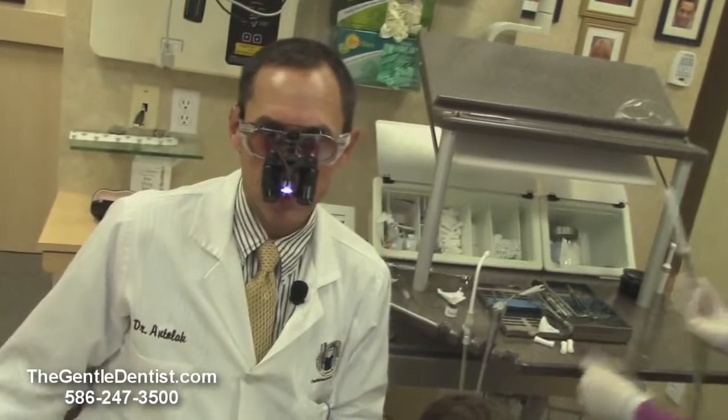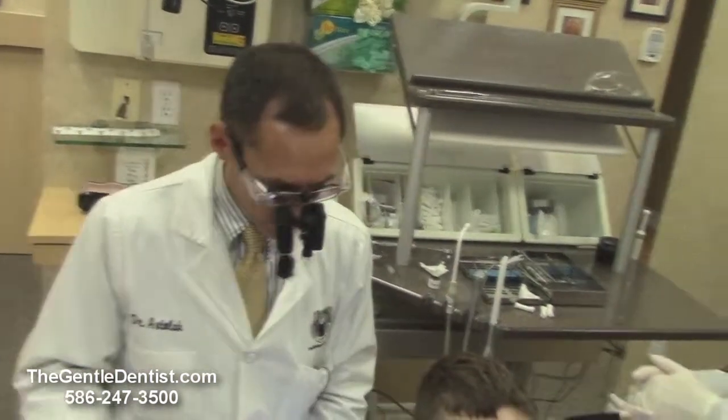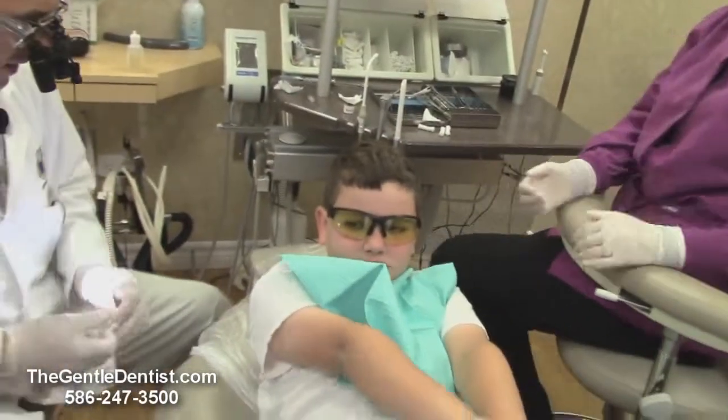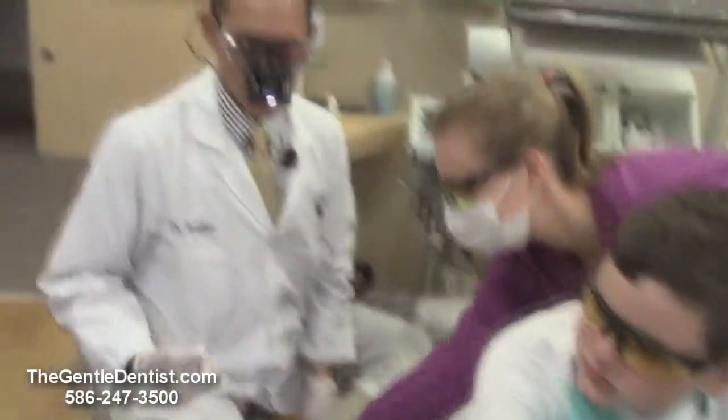So if you're tongue-tied or you've been diagnosed as being tongue-tied, it's just as simple as using a laser to remove that. He did great. How was that, Nick? Good. Not too bad — a little easier than you expected? So if there are any questions, you can give us a call at 586-247-3500. Thank you.